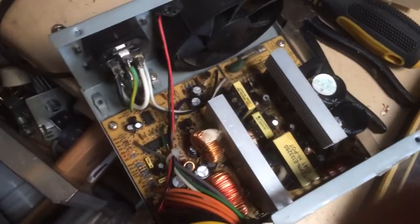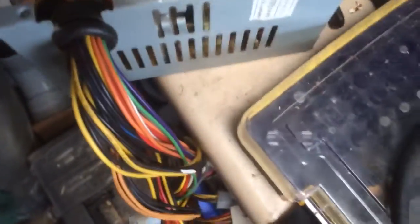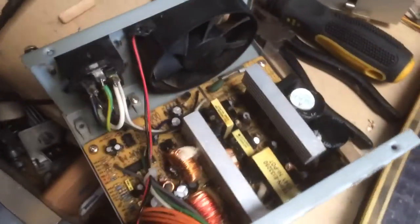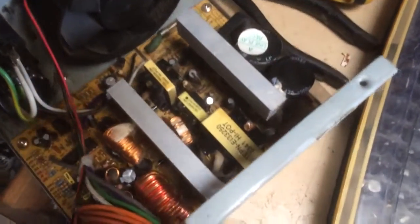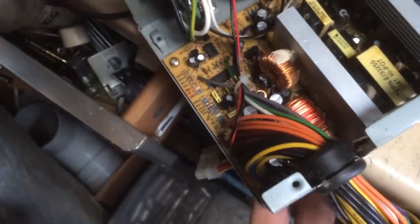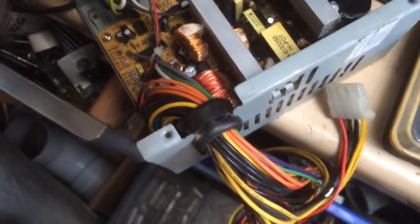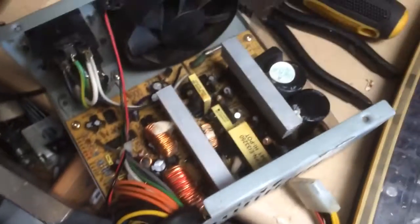Once we've done that, the next step is adding a USB port — I've already started cutting the hole where that's going to go in the back. We're also going to add a 12-volt output for plugging in screens and things that run on 12 volt, and I'm going to leave some of the existing connectors on for things like hard drives.